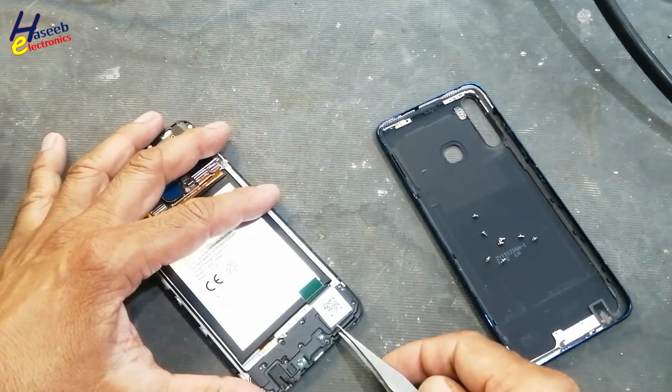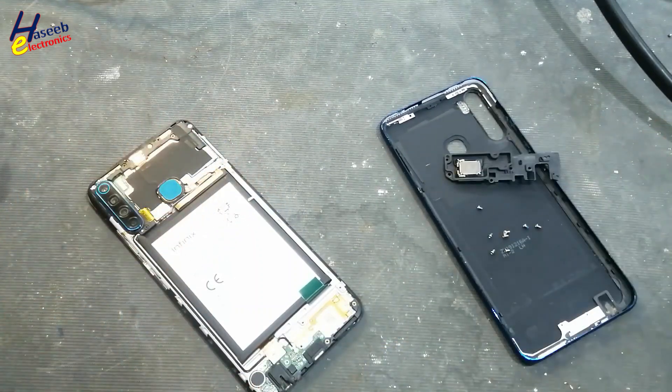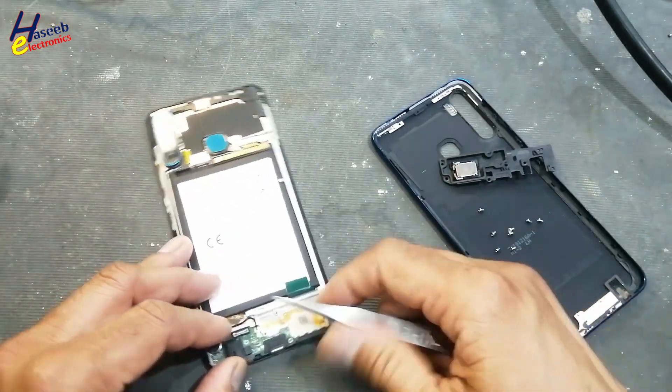Remove this cover — lift this cover up. Remove the battery connector from here and remove this coaxial connector.